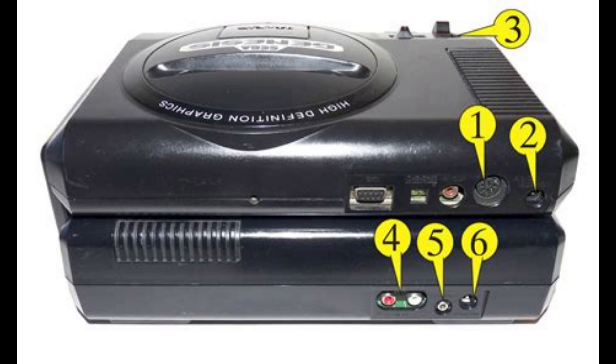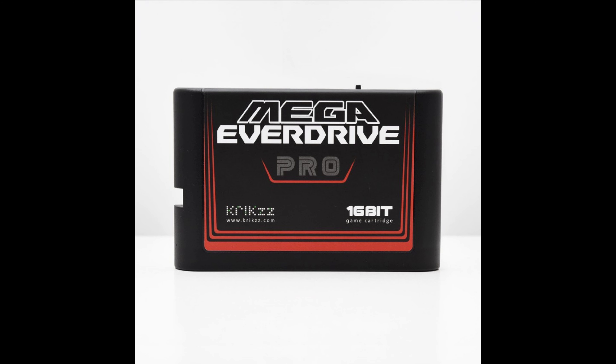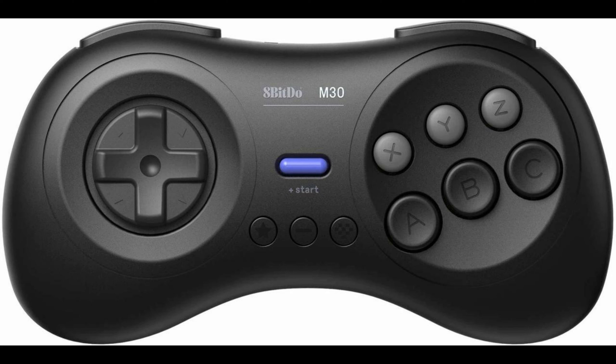Now, cables and everything are gonna be a little bit of a pain, unless you get some sort of trio — like the Retro Trio or something like that. With the Everdrive Pro, that acts as your hard drive. You can get wireless gamepads from 8BitDo that work on original hardware. The Sega CD also has no copy protection on it, so — don't copy that floppy!